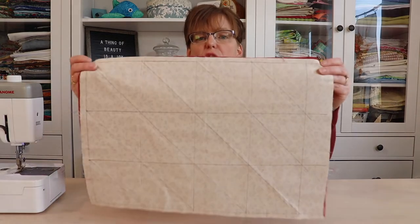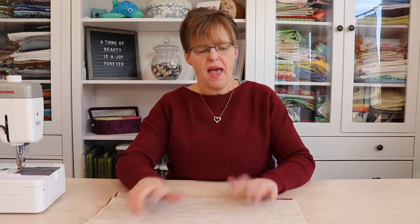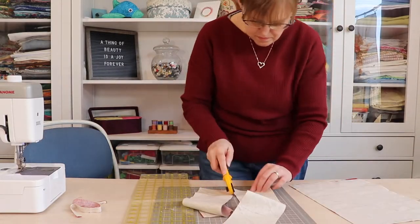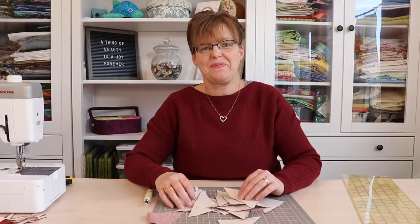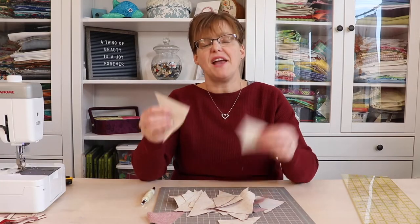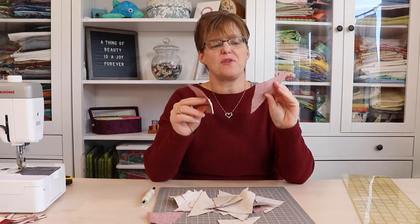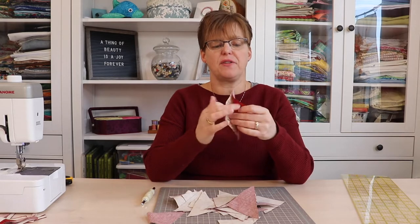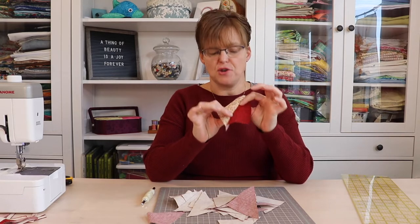Once you've done all the stitching, double check to make sure you didn't miss any of the lines. Then we're going to go to the cutting mat and cut on all the lines — horizontal, vertical, and diagonal. Now they're cut and you'll have a whole pile of half square triangle pieces. We just need to go to the ironing board and press them so that the seam goes underneath the darker fabric.